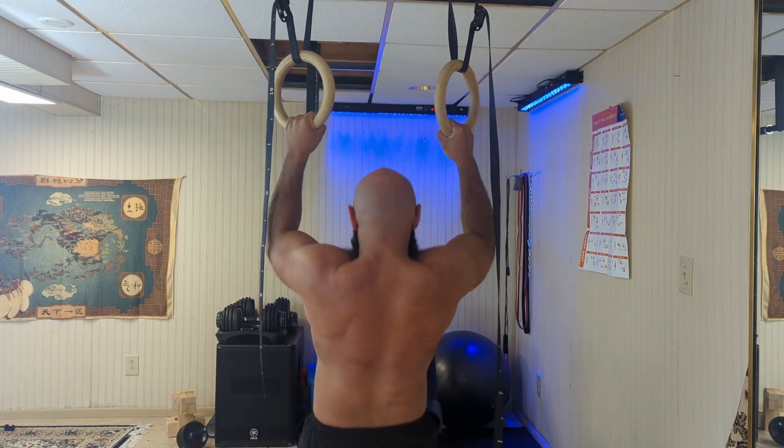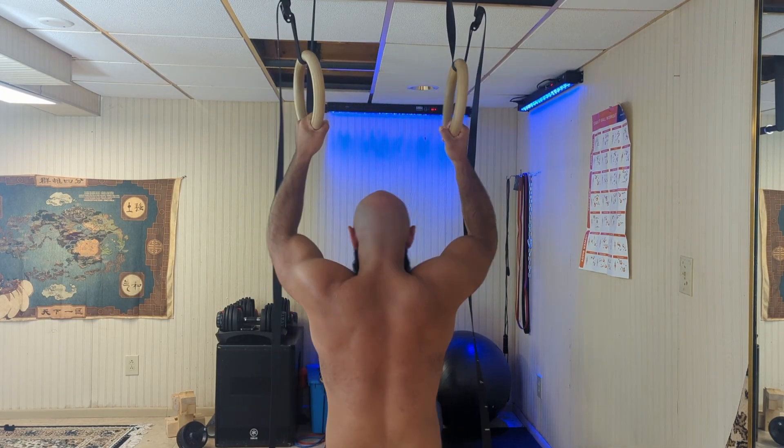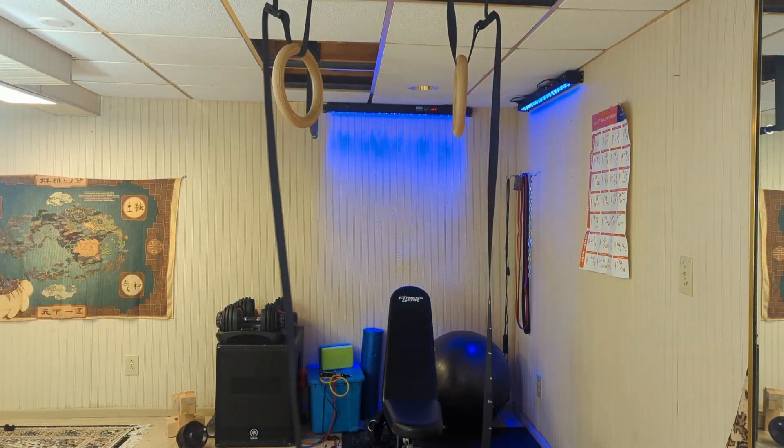Both pull-ups and chin-ups have a great place in your exercise routine, and I would say it is wise to rotate them in your program from time to time. Maybe one week have chin-ups, maybe one week have pull-ups, or you can have full blocks of each.